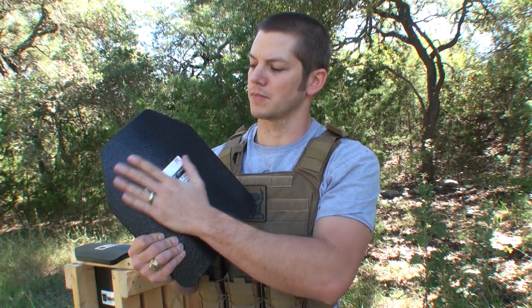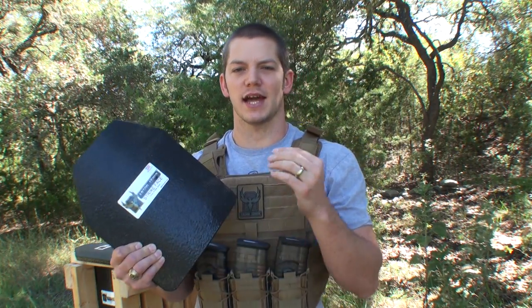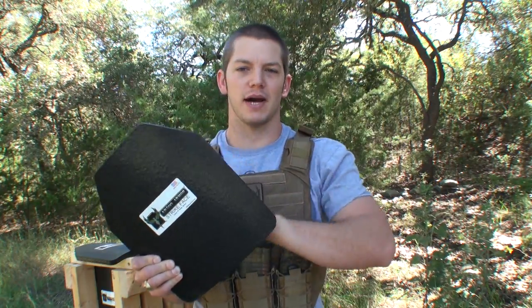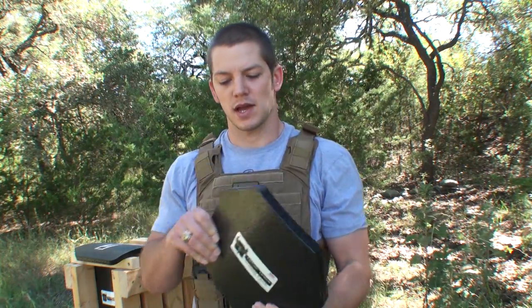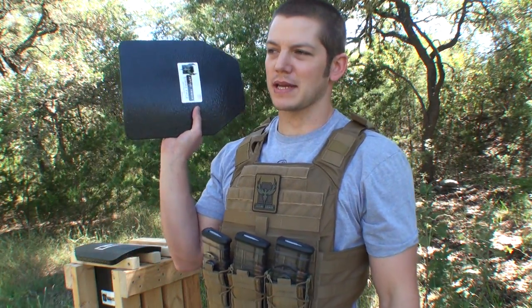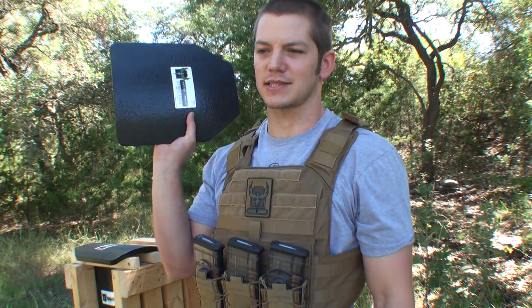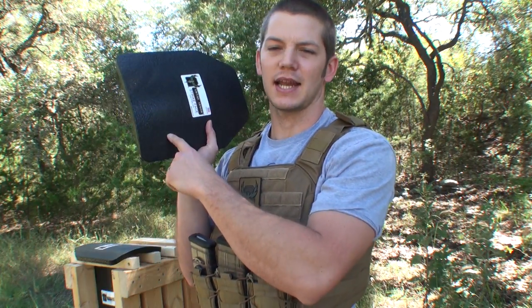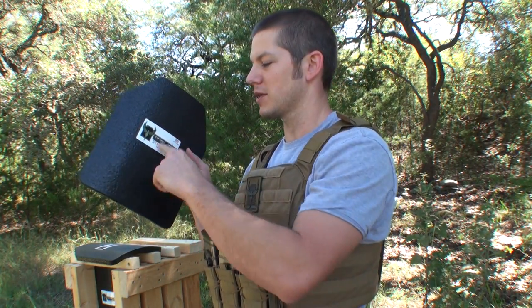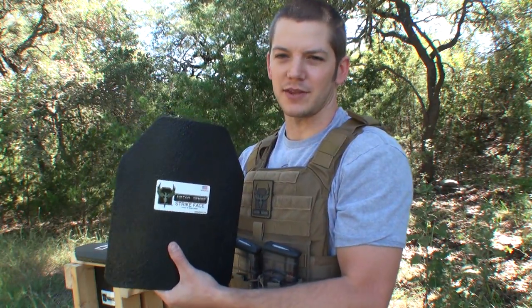They have a ceramic front — they call it the strike face — and that is made to kind of break up the bullet and get it to start tumbling. Then they have a composite back to catch the bullet. These are rated for .30-06. Now, the problem with ceramic is they do degrade with each shot. It's not like steel where you can keep hitting it. If you shoot one .30-06 right here and then follow it with another one, it will be weaker there and there's a chance it will get through.